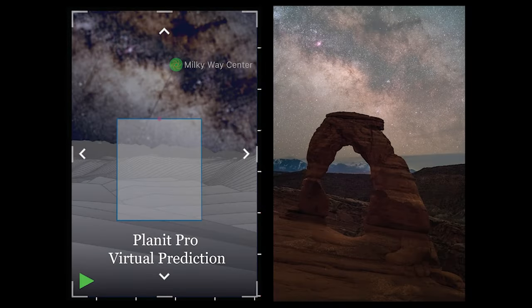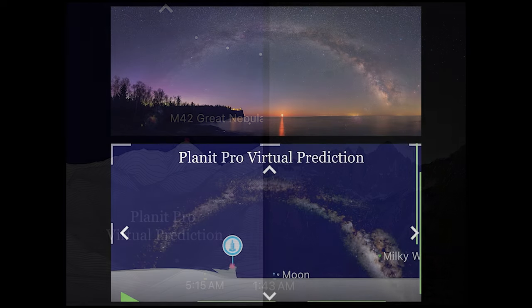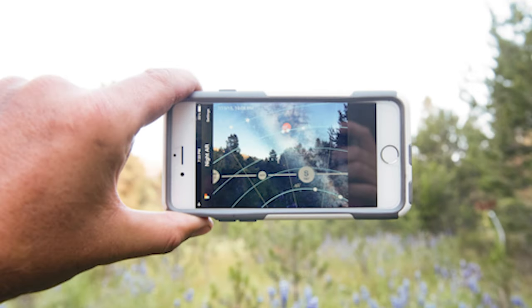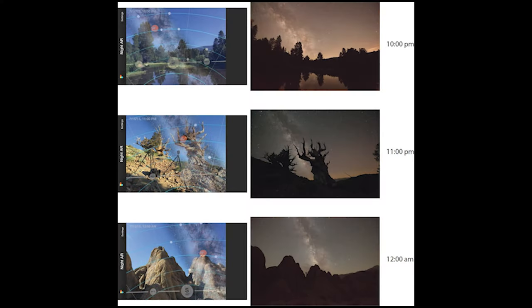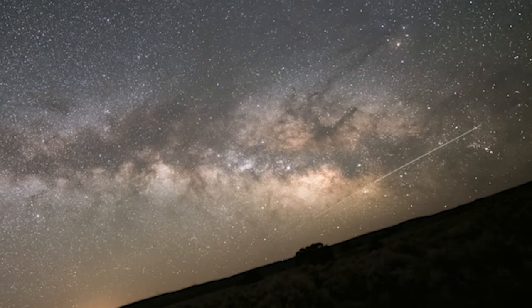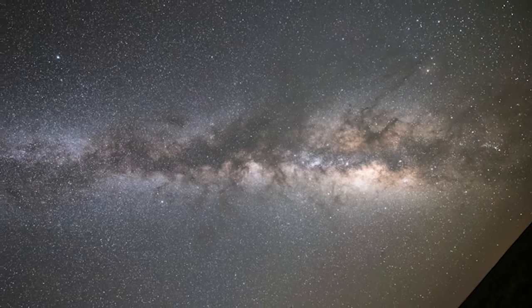Planet Pro turns your smartphone into a virtual camera. The virtual viewfinder of Planet Pro allows you to design your image exactly how you want it — right down to the lens focal length, the tripod position, the camera direction, the date, and the time to press the shutter. And finally, PhotoPills has a powerful augmented viewfinder for all kinds of visualizations once you're in the field to refine your shot. Taken together, all of these tools really help you break through the barrier of the most difficult thing when starting out in night photography — and that's understanding the night sky.